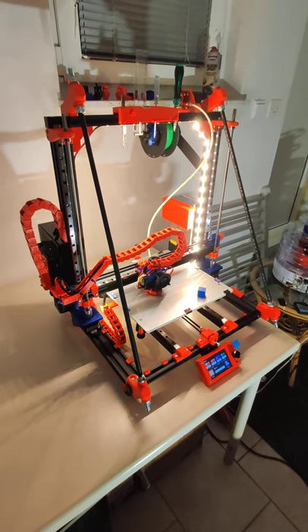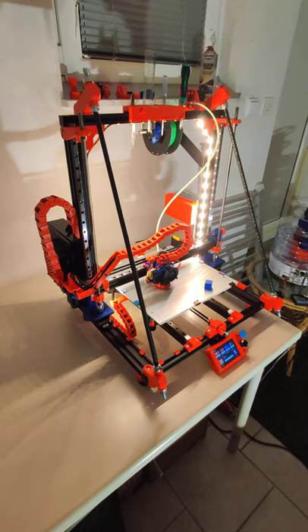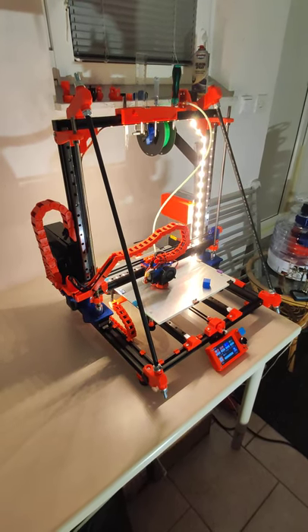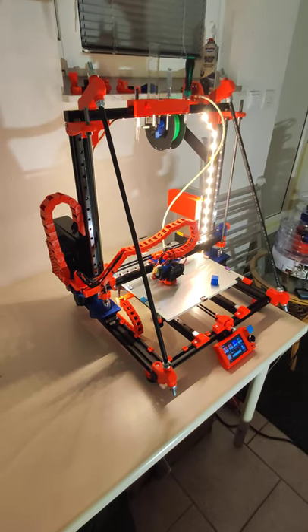Hi, this is my new mod for the ANET A8 Plus. I use parts from the AM8 BLV mod. They will fit on this model also.